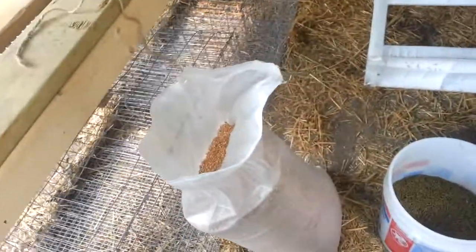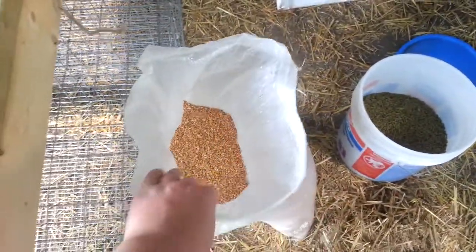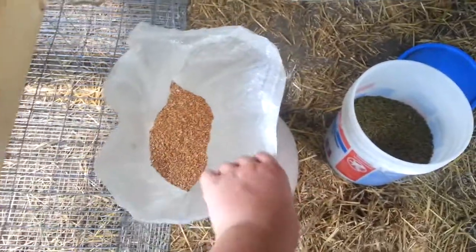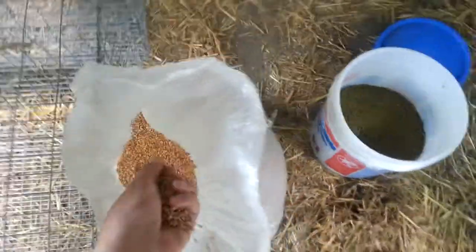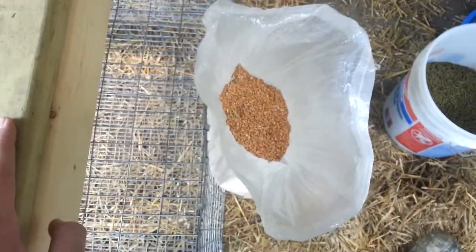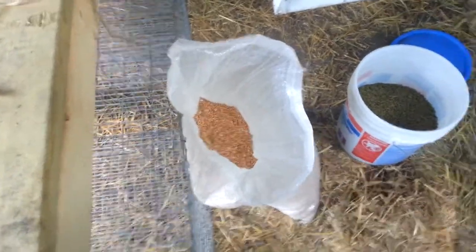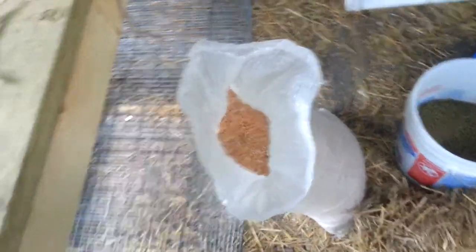I also give my rabbits wheat along with that pellet feed. I give them the wheat just to help them put on weight. If you have meat rabbits, you'll want to give them just a little bit of wheat mixed with their pellets. That wheat will help them get more weight — it won't make them grow faster, it will just help them put on weight more.